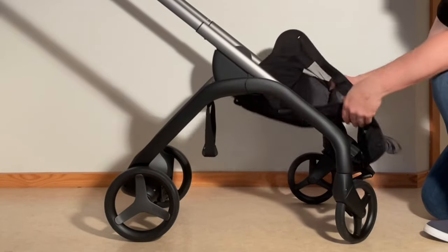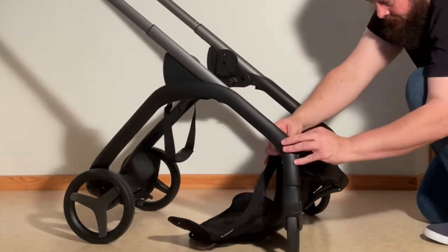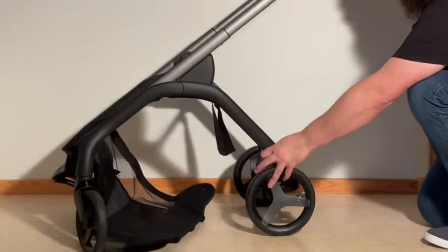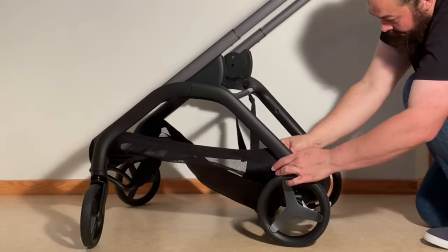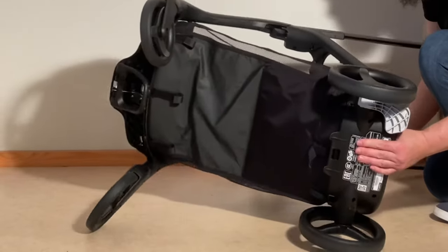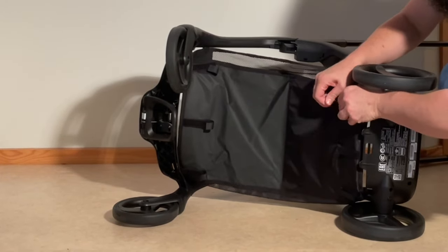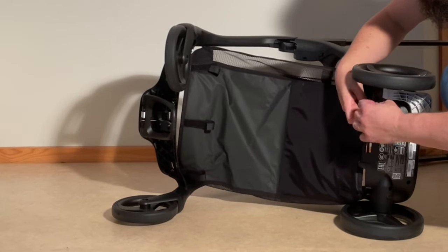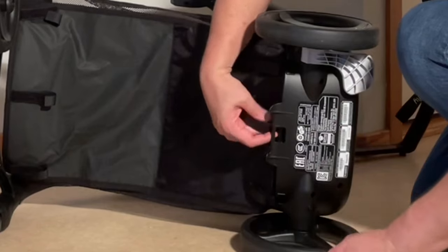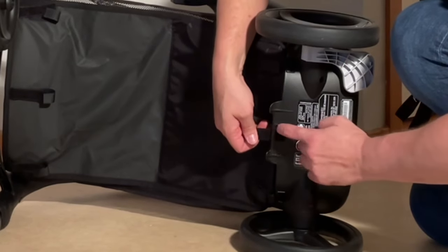Remounting the shopping basket: I find it easiest to use the buttons first. Line it up and put the front buttons on, then button up the back side. Then do the velcro straps — they go through the same plastic slits they were removed from. The middle one goes first through the rear space and then around and in through the other one.